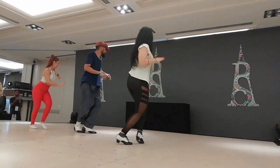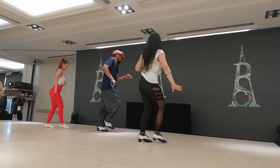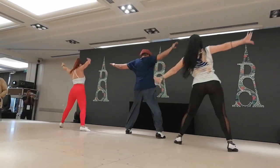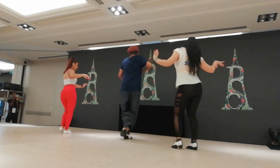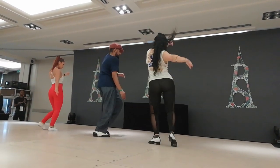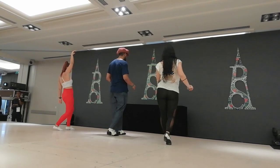Now 5, 6, and 7, and 8, 2, 3, 4, 5, 6, 7, 8, 1, 2, and 3, and 4, and 5, and 6, and 7, 8, and 1, 2, 3. Very nice.